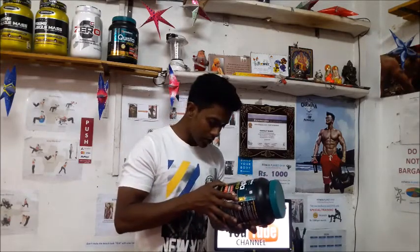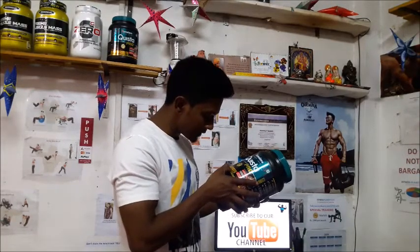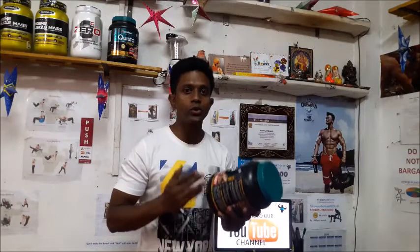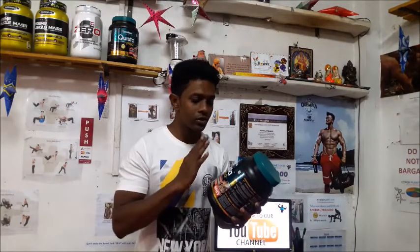It has glutamine and glutamic acid — around 3 to 4 grams. Glutamine is a very important supplement for post-workout recovery. You don't feel fatigued or experience that muscle soreness after your workout.